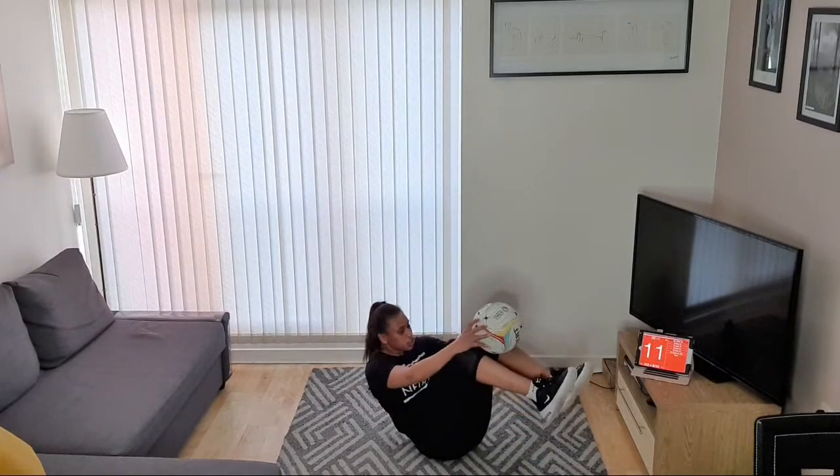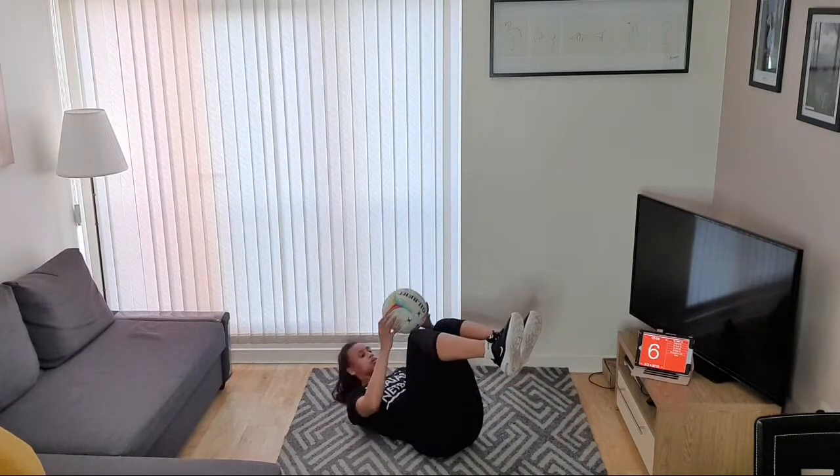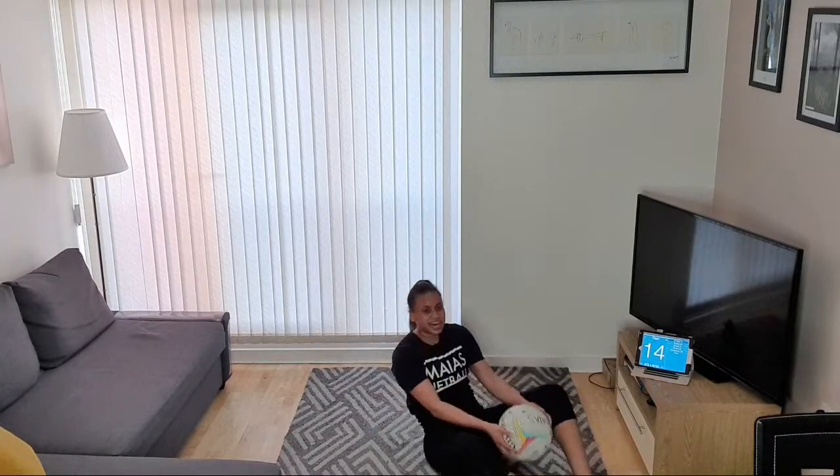Crunch up, roll it down, crunch down. Crunch up, roll it down, crunch down. Get all the way to your toes — can you get it all the way up there? And relax.